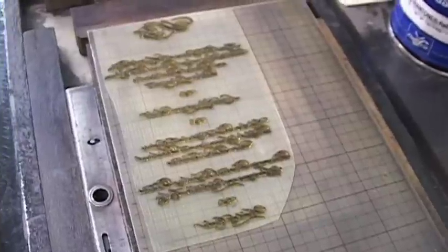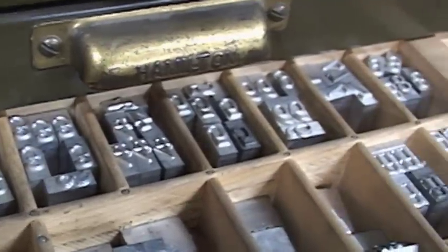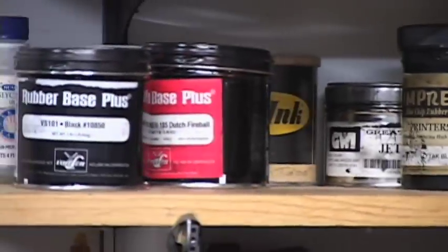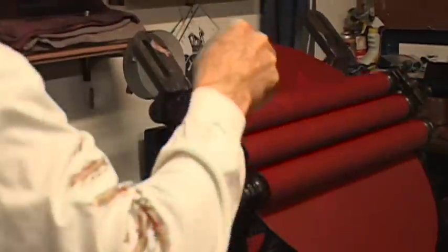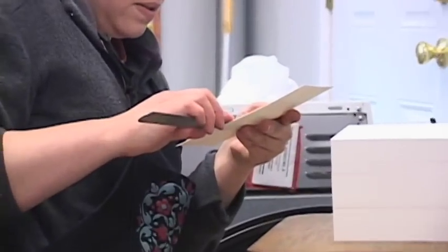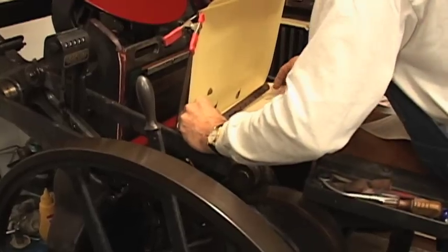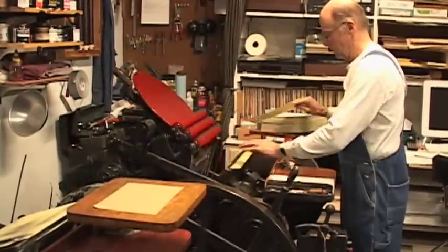The process of making the print starts with your design, and then when you're ready to print, you have to cut your paper to size. You get your ink color once it's mixed on the press. Then you make a test print, and from the test print you can determine whether or not you need to add or subtract packing. And once you figure all that stuff out, you can actually print your run.